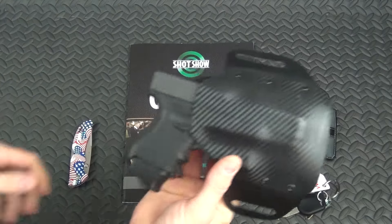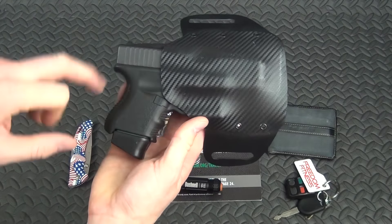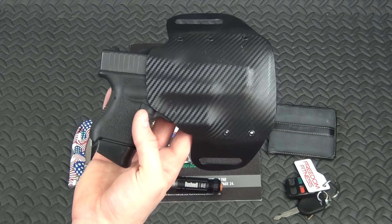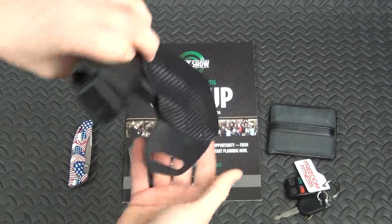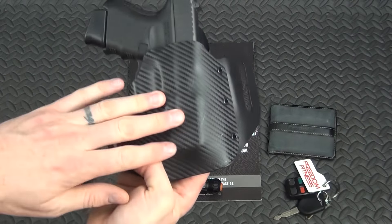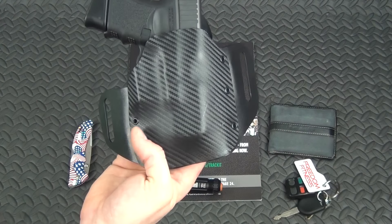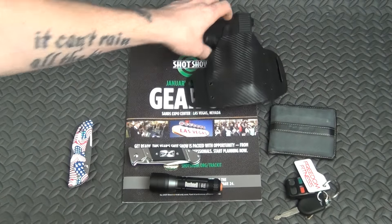My go-to gun is the Glock 26. I've had this one for pushing five years. I've got the plus-two extension and I've done the 25-cent trigger job polishing on the internals — I'll do a video on that one of these days. I carry it in this CXP holster by Armed Civilian 556 here on YouTube. Pretty bone stock other than the polishing job and the plus-two extension.